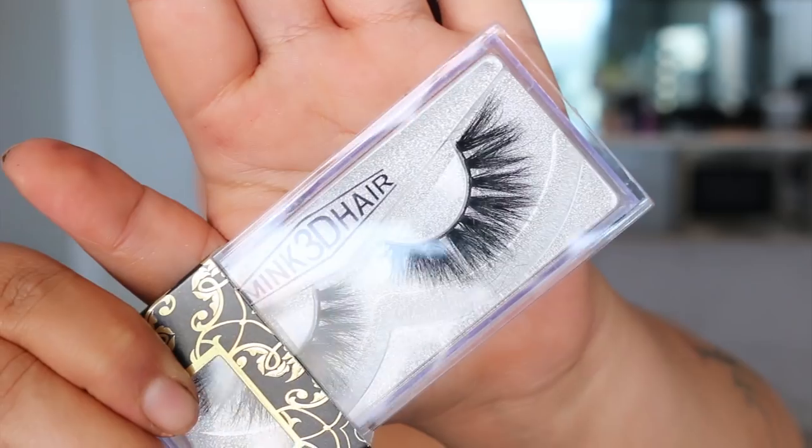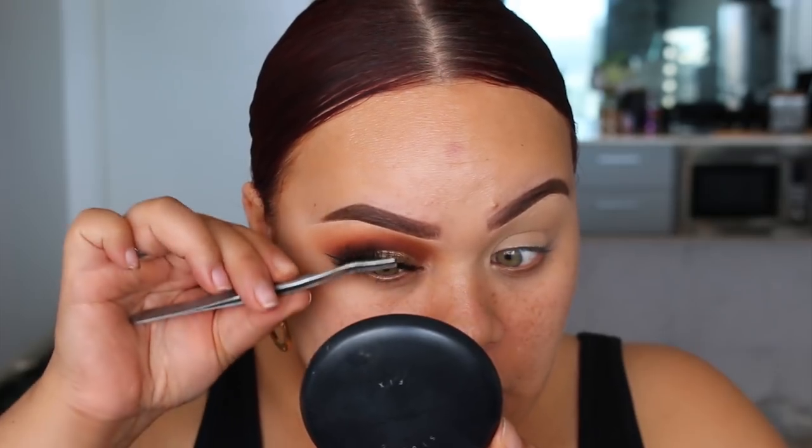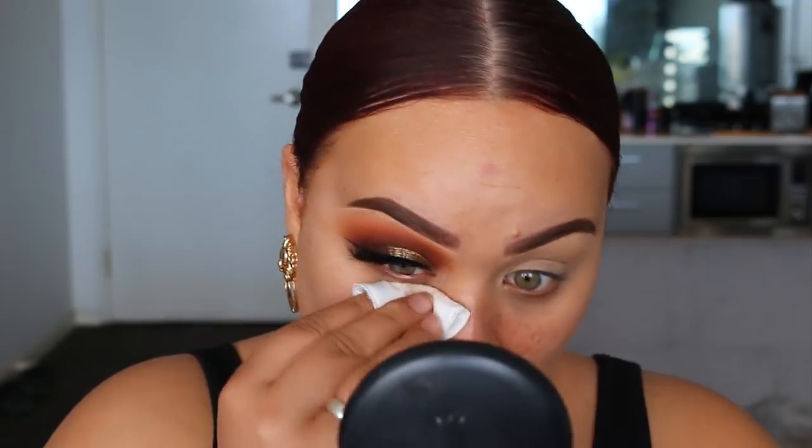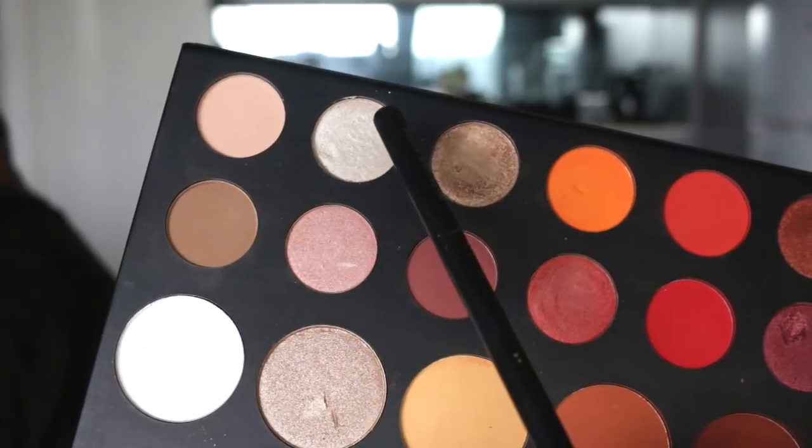For lashes I'm going to be using Kiss Cosmetics lashes in the style Goddess. I know Kiss Cosmetics is only available in Australia, but there are so many different lash brands out there with very similar styles — even AliExpress and eBay have nice eyelashes. These ones are nice and big and they start short to long.